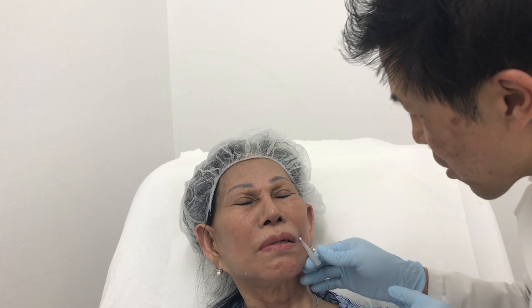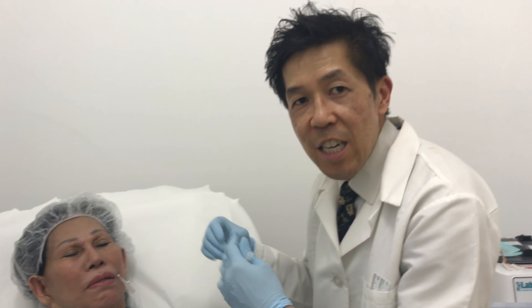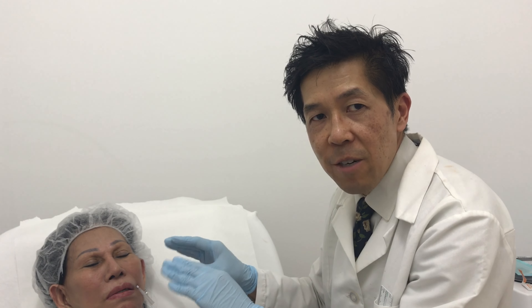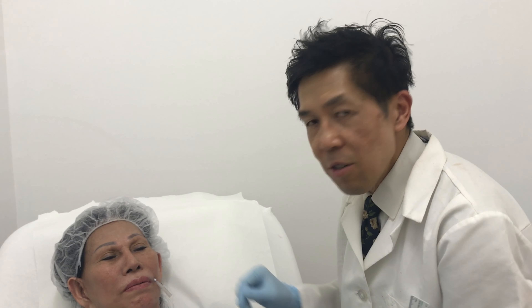There it is. Now we're going to leave it here just for a few seconds to allow for hemostasis. Hemostasis is just to make sure that it doesn't bleed — stopping the bleeding from coming out at that point. So it'll be fine.